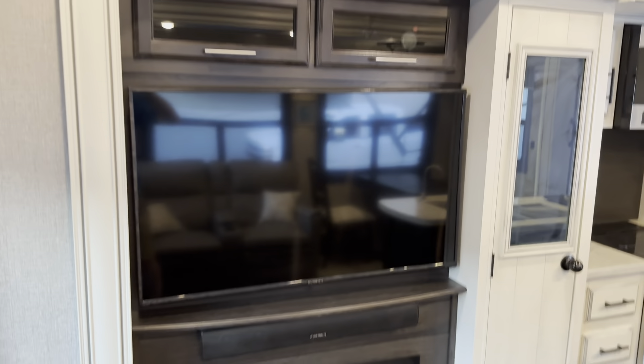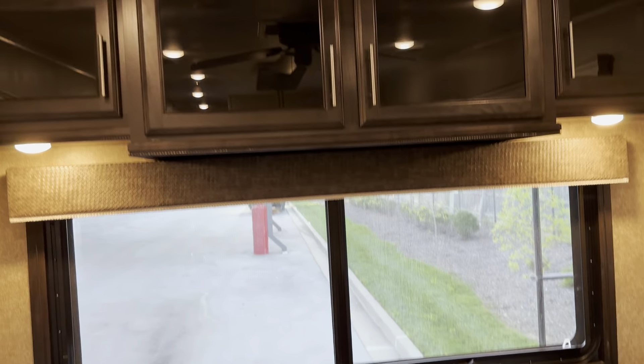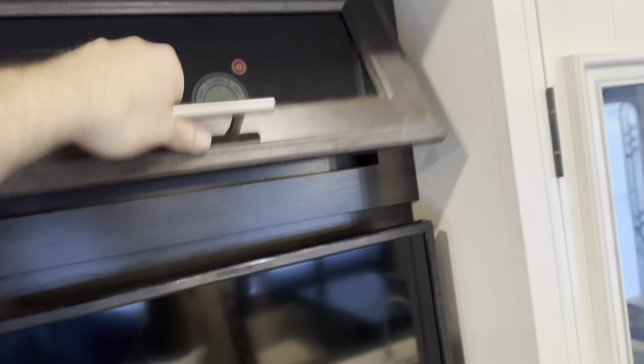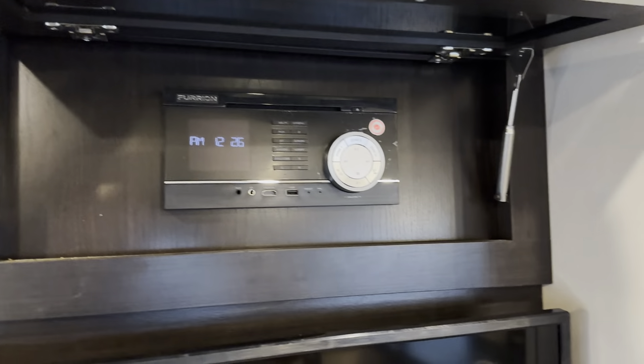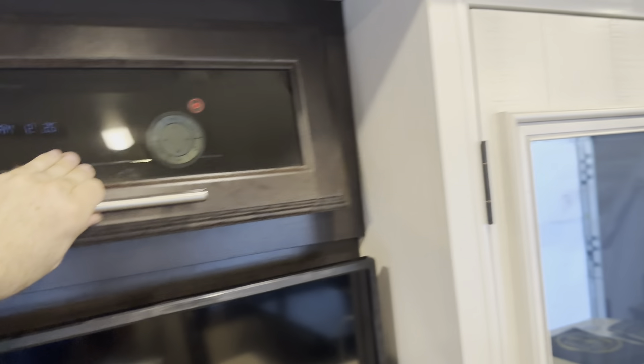The chairs do recline all the way out. You've got the big TV, exterior lights, and storage above the couch. The TV has all the Furion equipment for the stereo, CD player, DVD player, and all the speakers. The TV does pull out — you can get behind it and there's storage and shelves and all kinds of cool stuff back there.